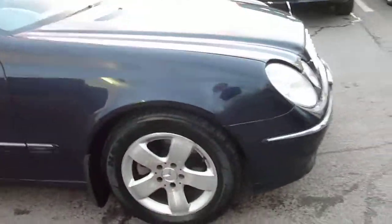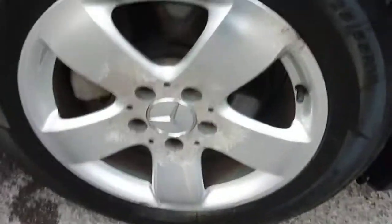Offside front alloy wheel needs refurbing. Offside rear wheel needs refurbing.